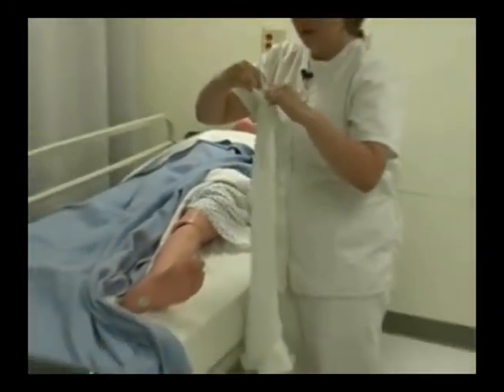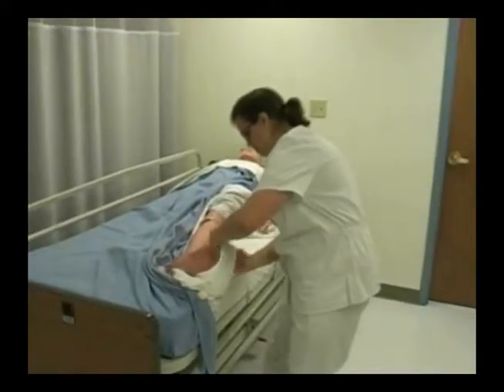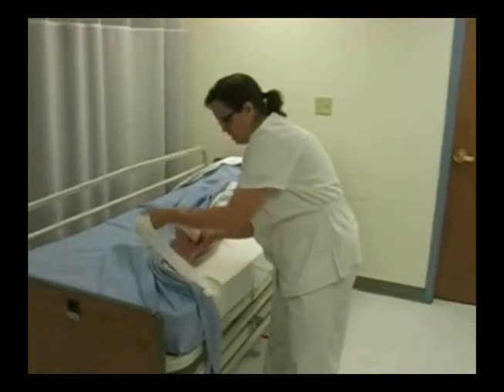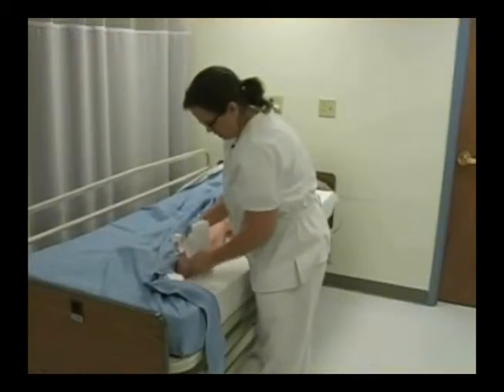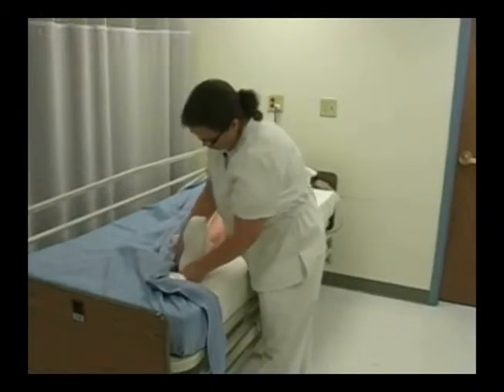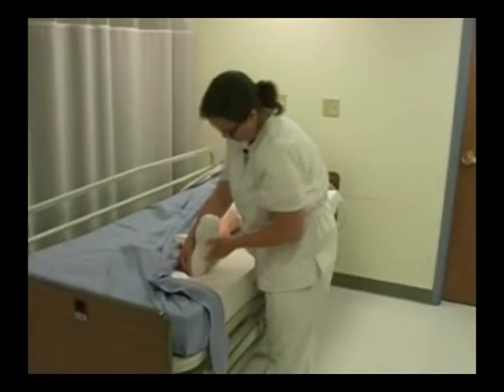Don't let go of the heel pocket. Position the stocking over the patient's toes. I want to make sure I know where that heel is supposed to be going, and I'm going to pull the entire stocking over the patient's whole foot and over their heel as well.